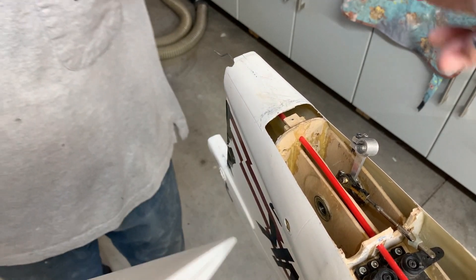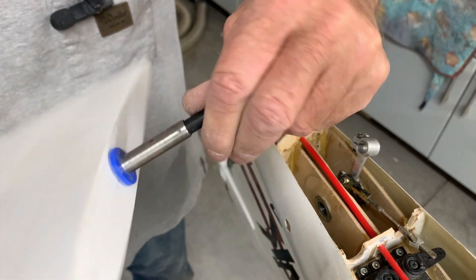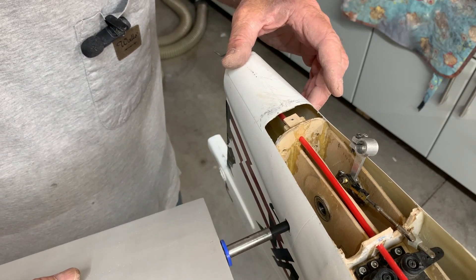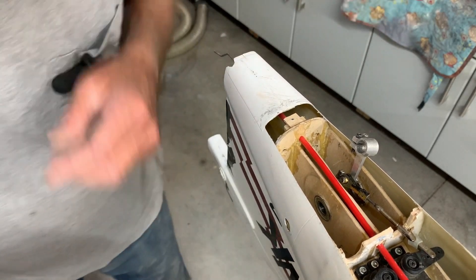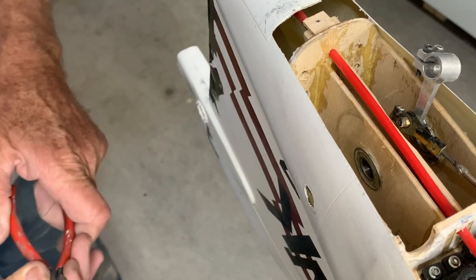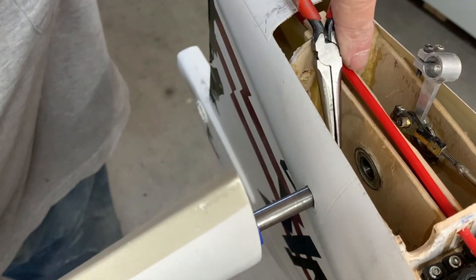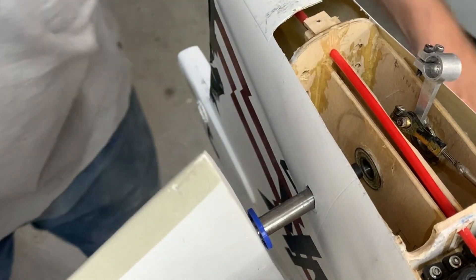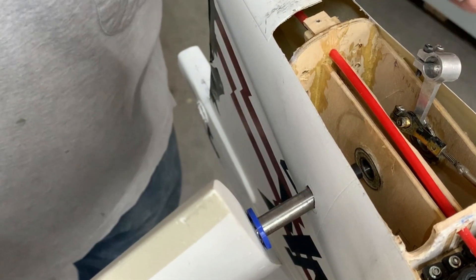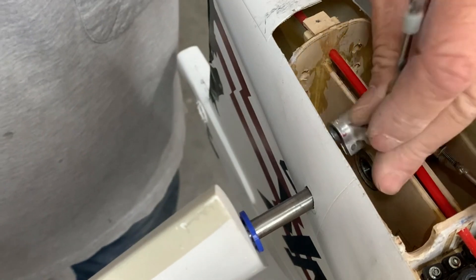Now we're going to try and assemble this. First I put the carbon tube inside this piece — that's to spread the load. That'll go into the next pin over here to help spread the load. Then we have to sneak it through. I have to put a washer on — I know this is a pain — and then put this washer on, then put this piece in so it goes in that way.